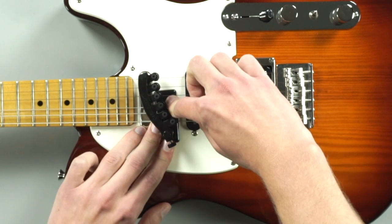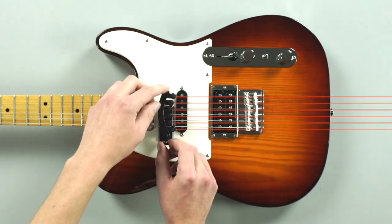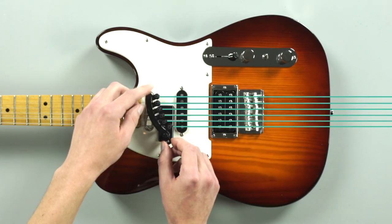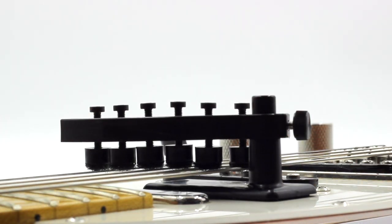Press down so that the microsuction material underneath the mounting base holds to the body of the guitar. Now that it's mounted, make sure the dampeners perfectly line up with the strings. Then tighten the side screw so that it stays in place.